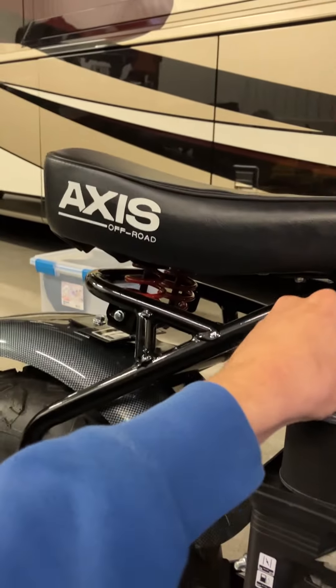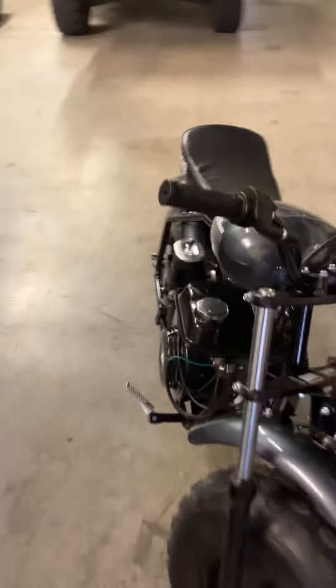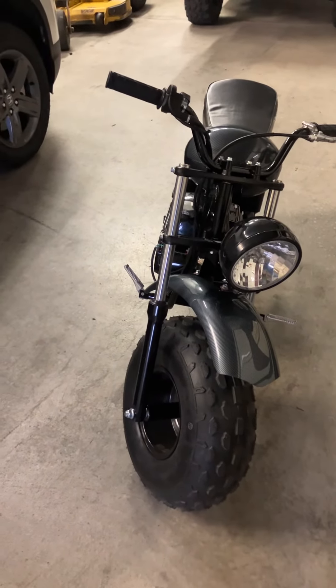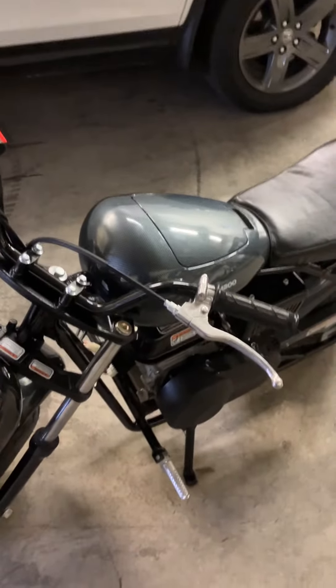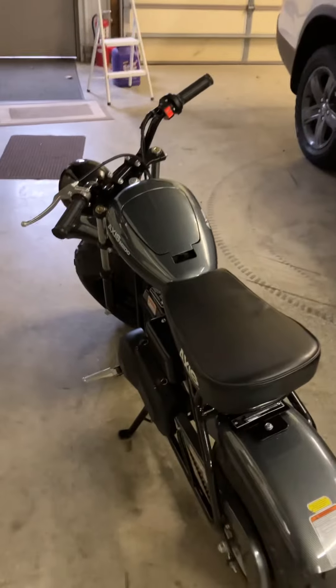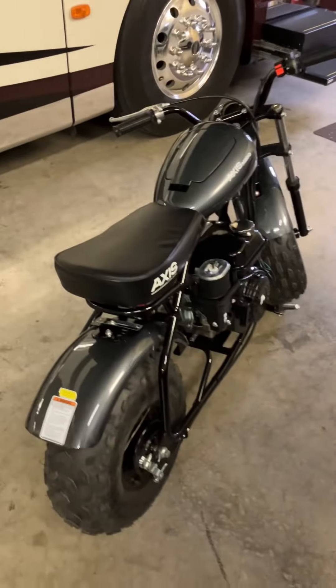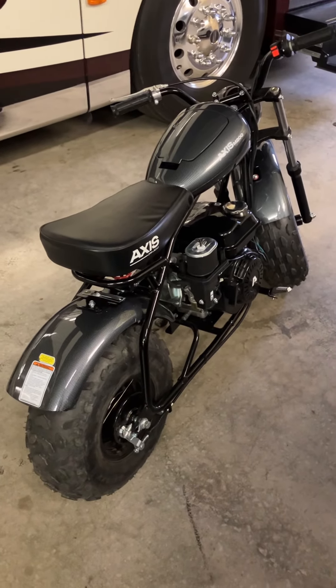I need to adjust the seat springs if possible, because I rode it and my back was killing me. But other than that, I'm loving it — easy to maintain. I bought a little quart of oil and it takes about half that to fill the oil, one gallon of gas in it, and I've ridden it maybe 10 hours, so I need to change the oil out for the first time as in the manual. Yeah, so far I love it and I would definitely recommend it.